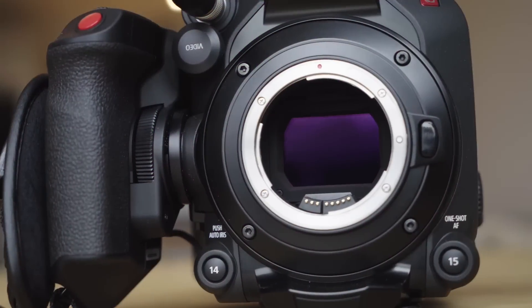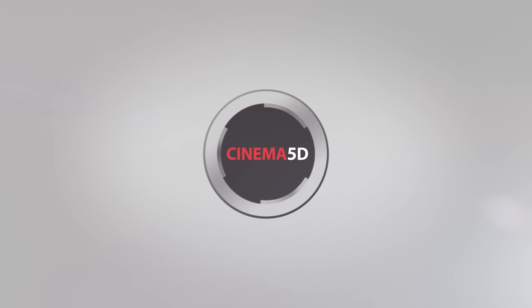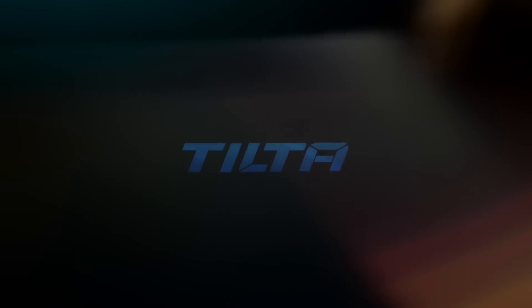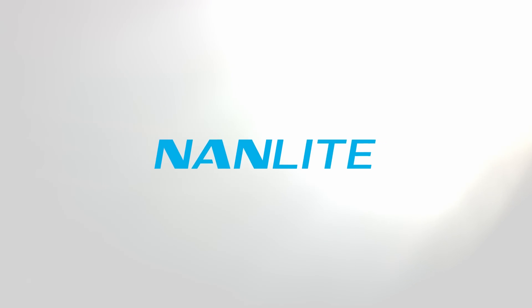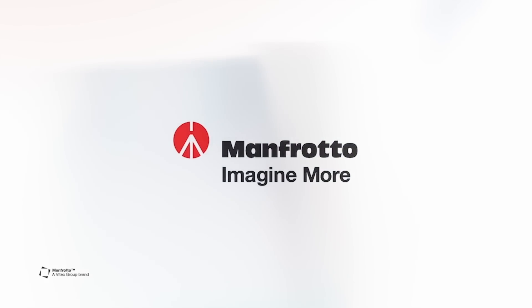This is a new Canon C300 Mark III. The Cinema 5D Virtual Show is brought to you by B&H, the professional source for all your video needs. CVP, the leading specialist in creative cine, video and photo solutions. TILTA, arm your camera. NANLIGHT, professional lighting solution. And Manfrotto, imagine more.